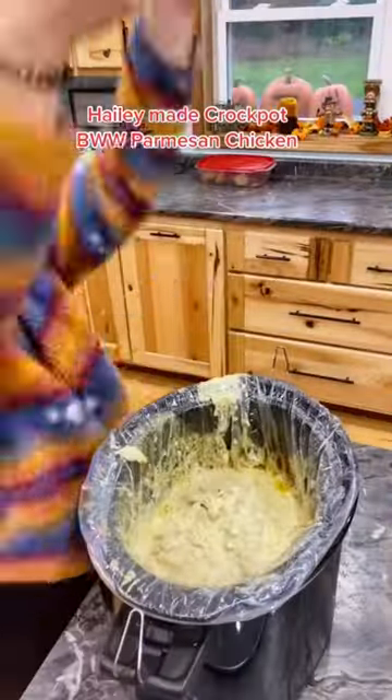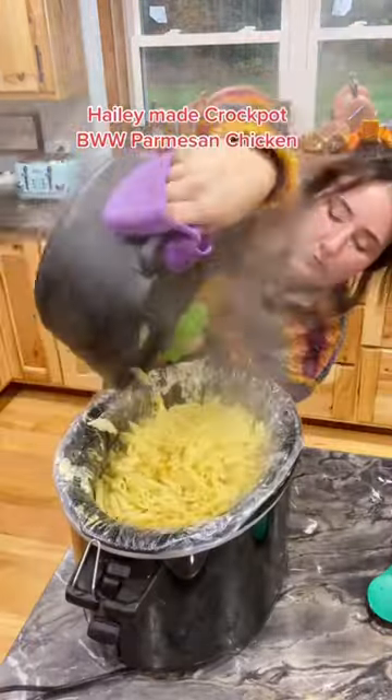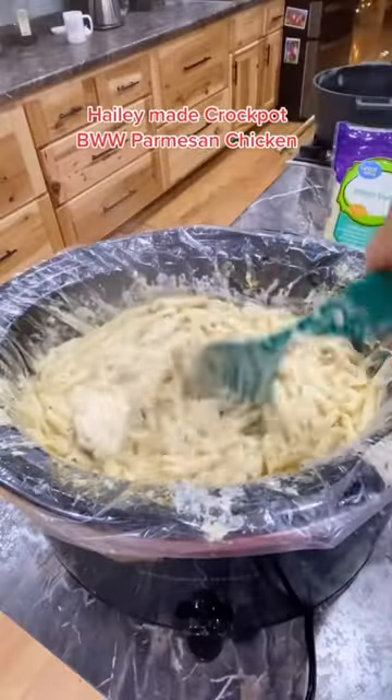When that was done, she shredded her chicken and then added her cooked penne pasta on top. She mixed that really well, and then she finished it off by sprinkling a little bit of Parmesan cheese on top.